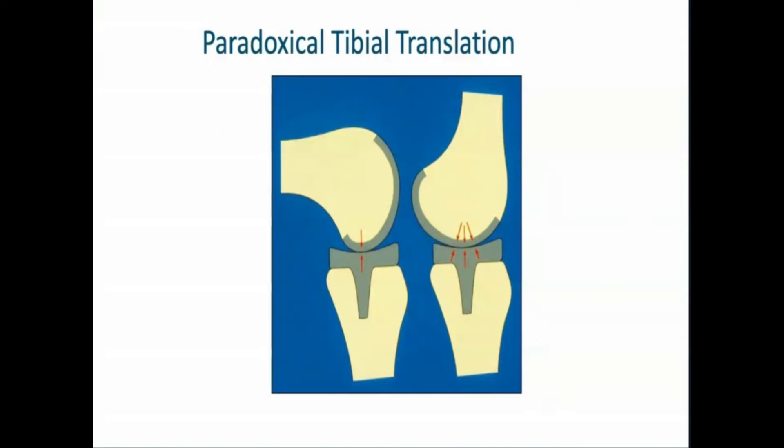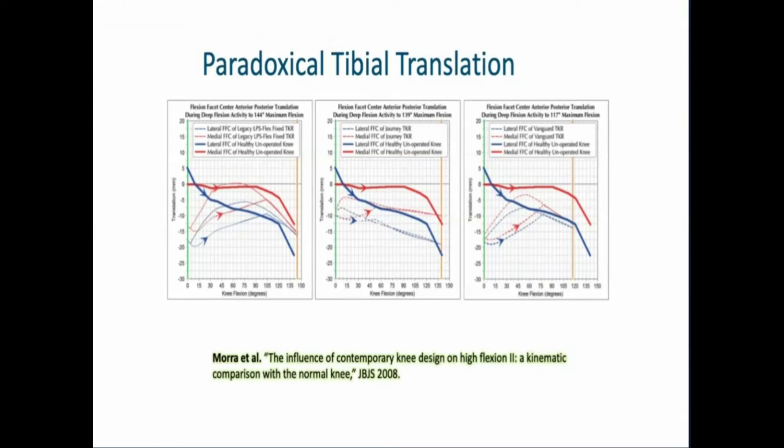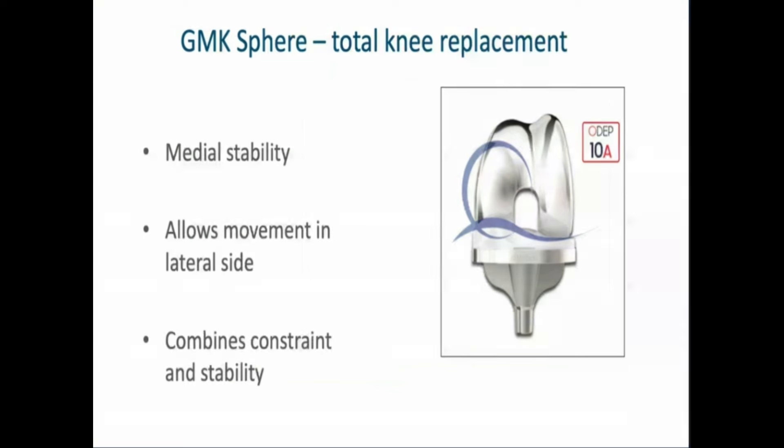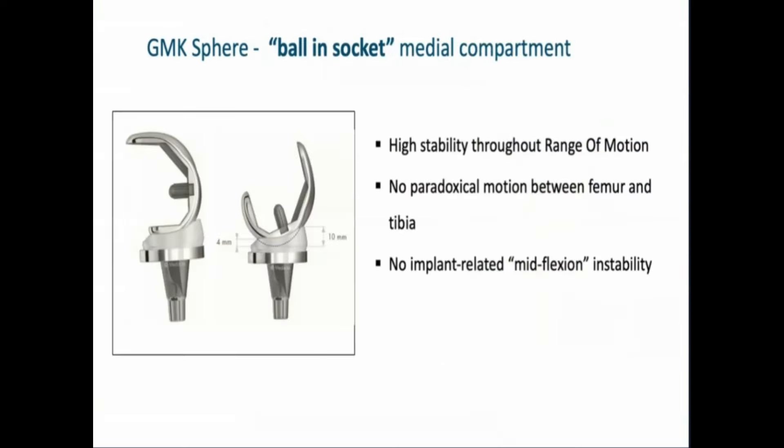The second thing we want to address is paradoxical tibial translation, which we always have if we sacrifice the ACL, as shown in many studies in the literature. So what we use is a medial pivot implant — the GMK Sphere total knee replacement. It gives us medial stability, allows for movement on the lateral side, and combines constraint and stability. It comes very close to a unicompartmental knee arthroplasty with the medial ball and socket that we have for the Oxford. The GMK Sphere ball-and-socket medial compartment gives high stability throughout the range of motion, with no paradoxical motion between femur and tibia and no implant-related mid-flexion instability, as shown in studies.